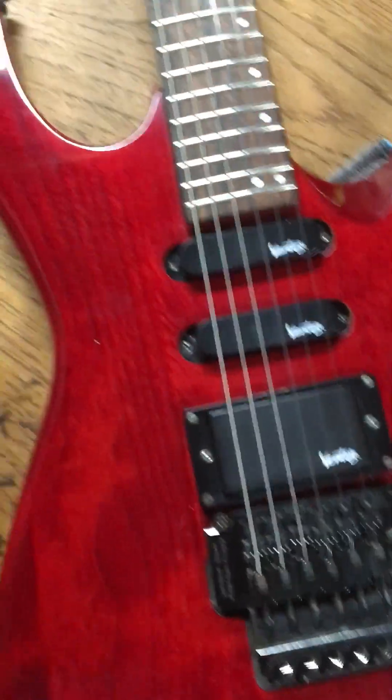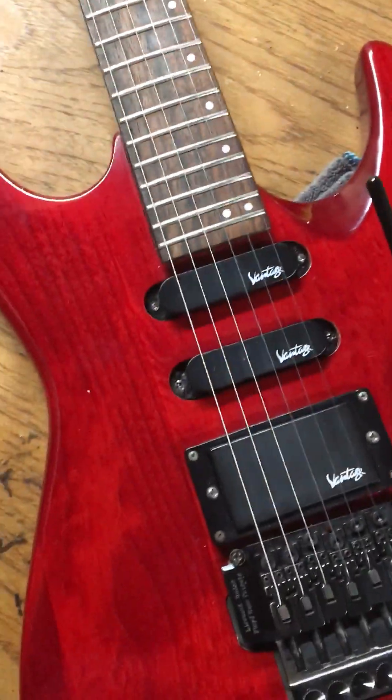So if anyone knows anything about this guitar, leave it in the comments, please.